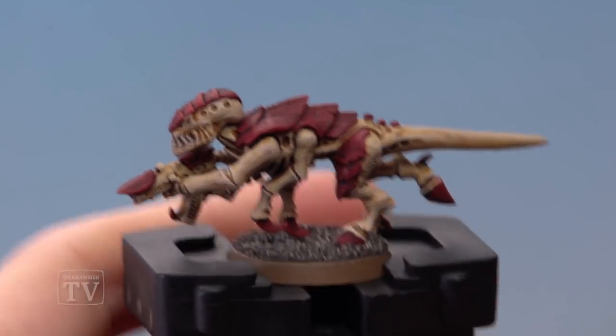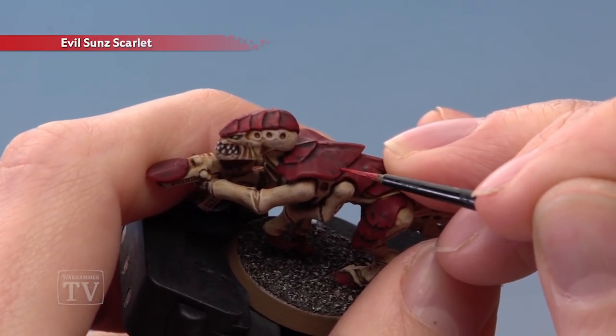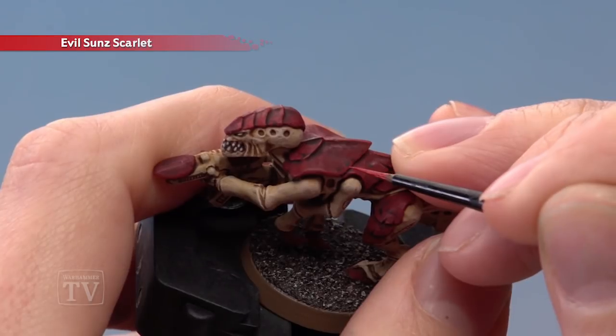Once you're happy with those little black marks you're now ready to add some Eaglesun Scarlet. The method for this is just like before, only this time what you want to do is paint lines mirroring the previous ones, but right beneath them. This way we're creating the illusion of light catching on the edge of the little recess that we've created.